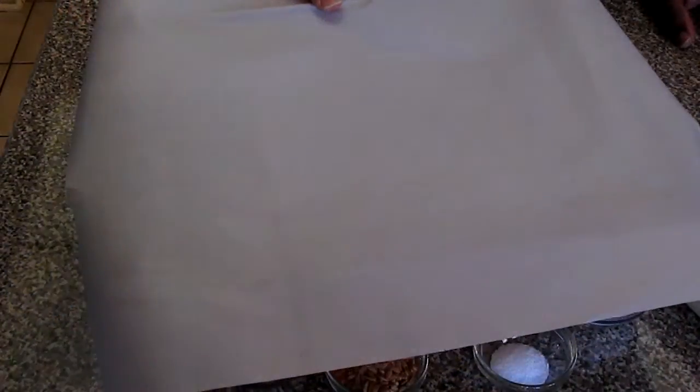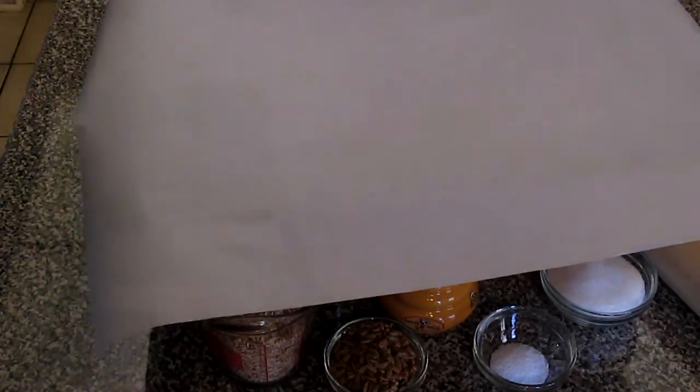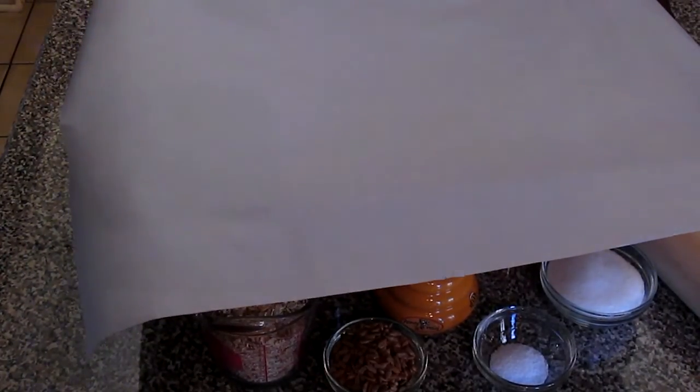What we're going to use is a 9 by 13 inch baking pan. It's covered with parchment paper and we have a little bit hanging over each side. We're going to preheat our oven to 325 degrees and let's get on to the next step.